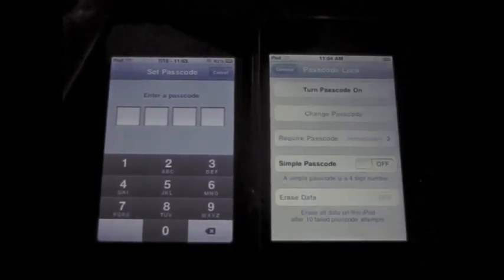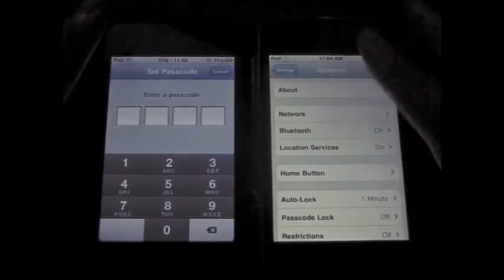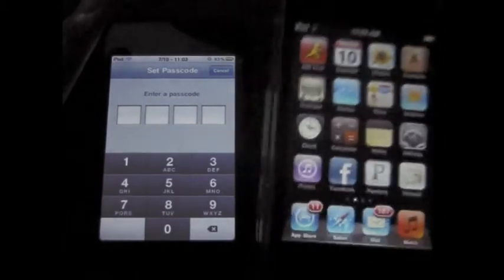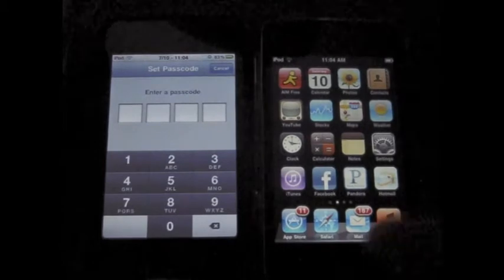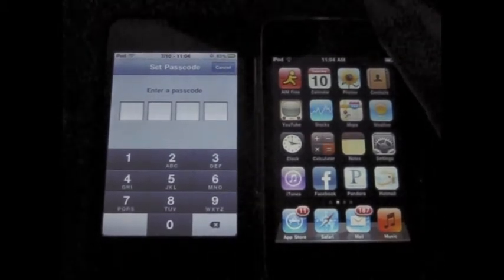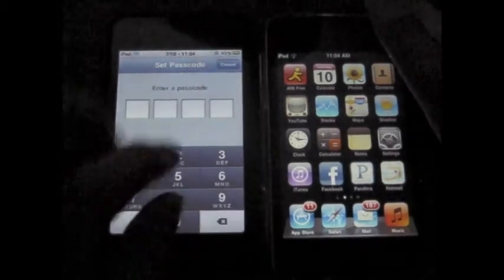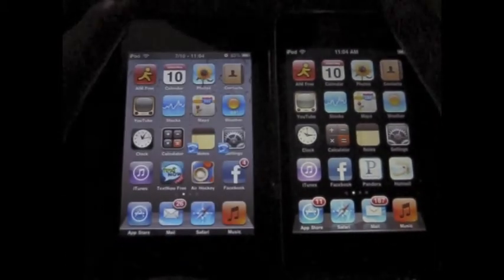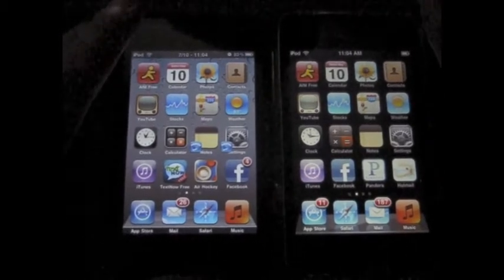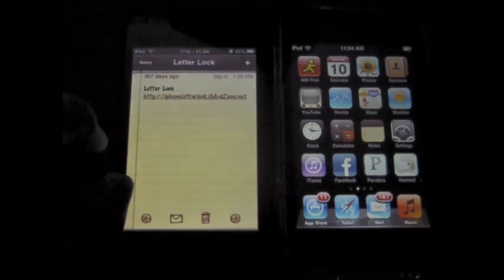You can type in whatever you want and that'll be your passcode. Since the iOS 4 device — my sister's second gen iPod — actually supports that, and my first generation iPod Touch doesn't, I'm going to show you how to get a similar feature. This actually doesn't require a jailbreak. I've tested this while my device was not jailbroken.